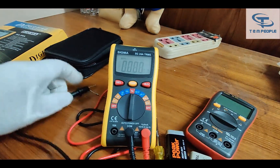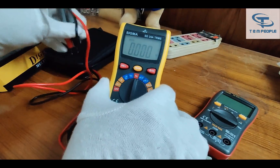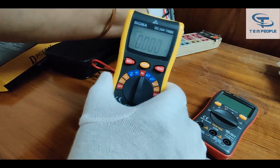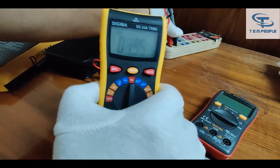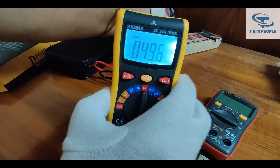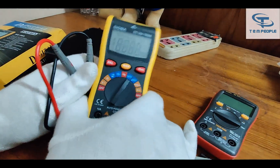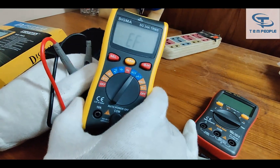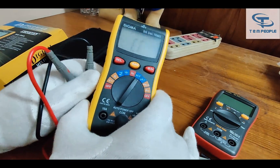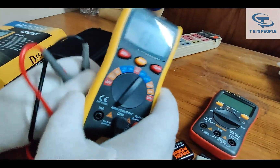Next is frequency. Let's check the AC mains frequency — it is showing around 49.6 Hz. Normally 50 Hz is the standard for home supply. Next is NCV, which stands for non-contact voltage detection. It is detecting the NCV part correctly.